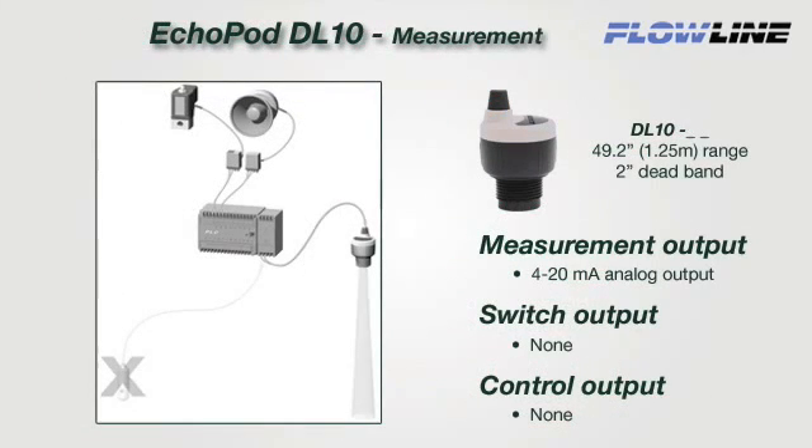The DL10 is a single function sensor that provides continuous 4 to 20 milliamp level measurement only. This sensor has no relay switch or control functions. It's designed to replace contact measurement sensors such as continuous floats or pressure. The 2 wire 4 to 20 milliamp signal is ideal for longer distances up to 1000 feet. Select this sensor for small tank process or inventory monitoring and applications connected to a PLC. Replace your contact switches and upgrade to measurement.